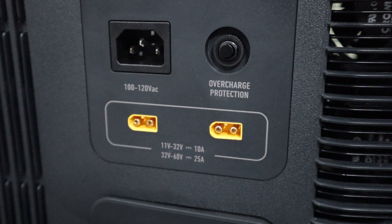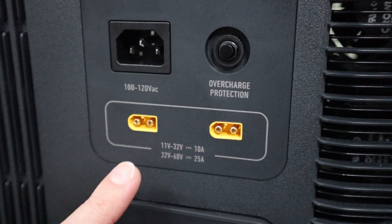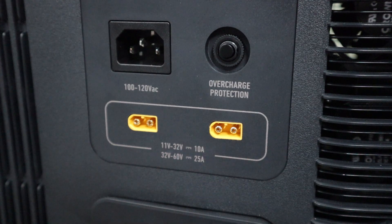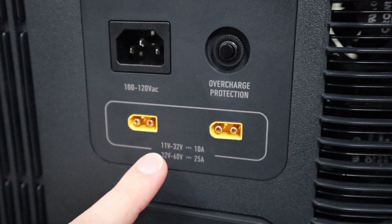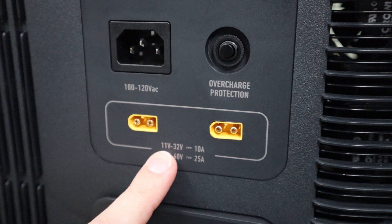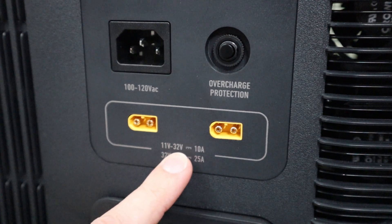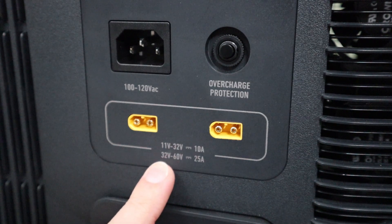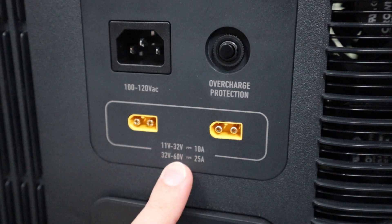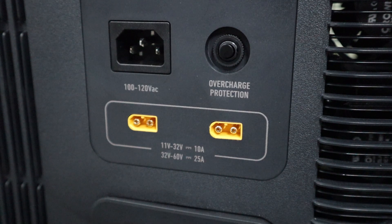Before we can pick out specific solar panels for this power station, I want to recap the solar input parameters. We have two male XT60 ports. Each one is good for 1200 watts, or combined 2400 watts. The most important part to pay attention to are these two voltage parameters. If your solar panel puts out peak power between 11 to 32 volts, you're going to be limited to 10 amps on each port, which is really low. If you want the max input, you have to have your solar panels put out peak power around 32 all the way up to 60 volts, and then you get the full 25 amps.